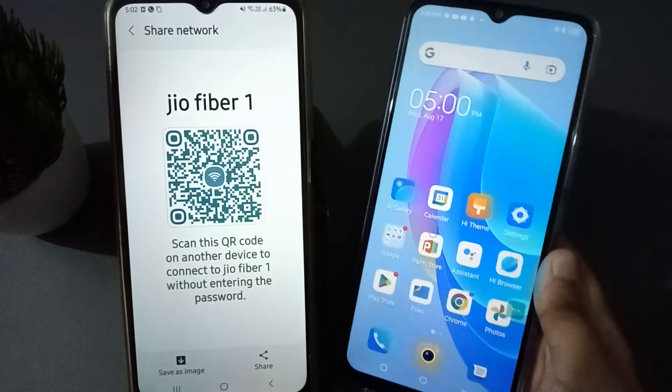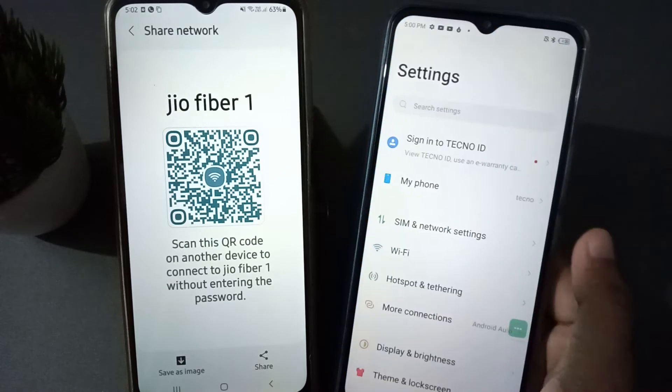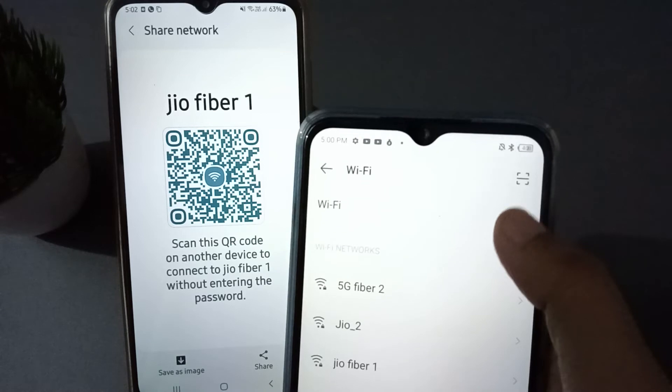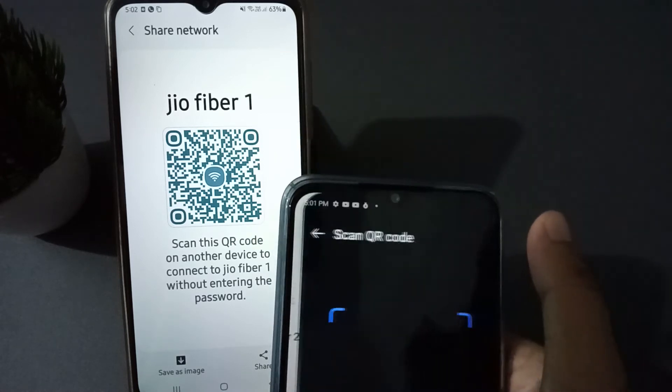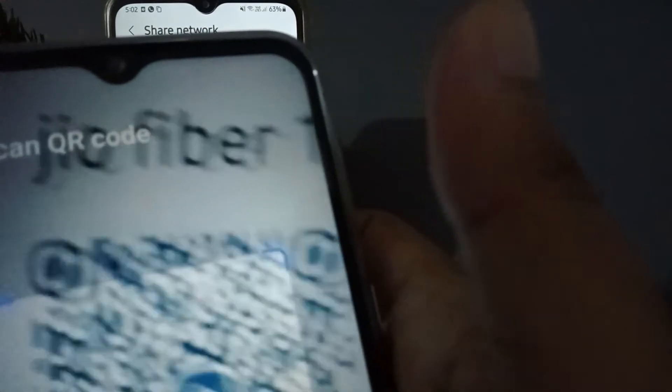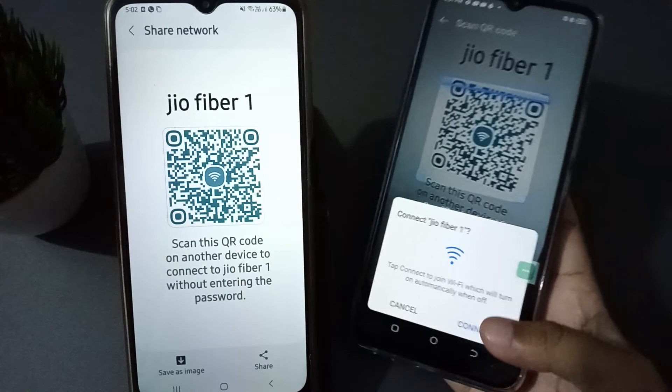Now the QR code is displayed. Move to the Techno mobile phone Settings, click on Wi-Fi, and on the top you are going to find the scan option — click on it. You are now able to scan the QR code, and it has connected. Click on the Connect option.